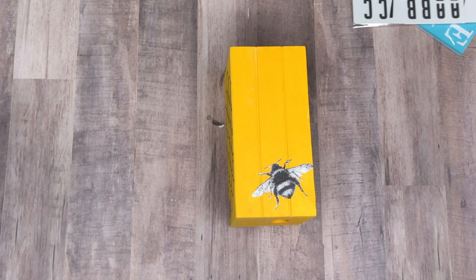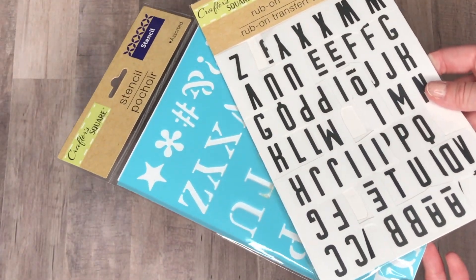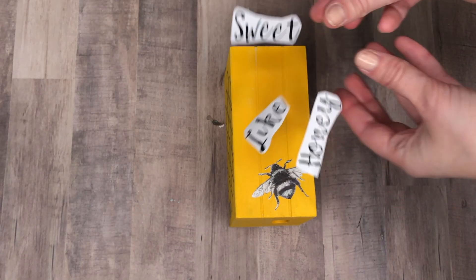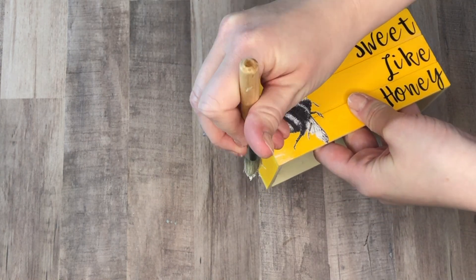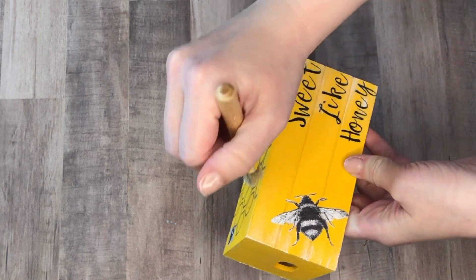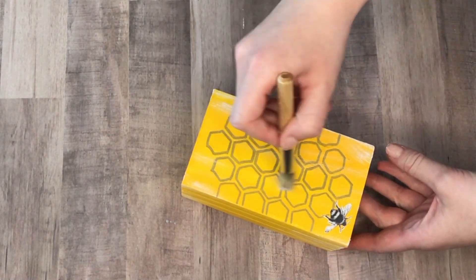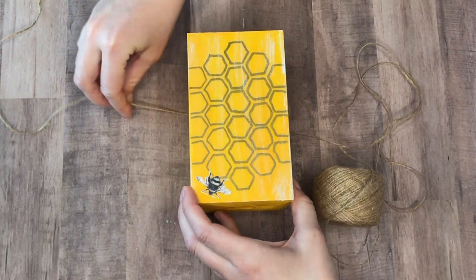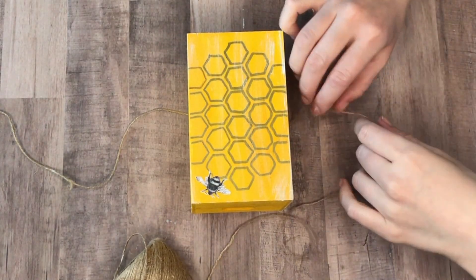I'm going to be writing words on each of my books — the Dollar Tree has great options like stencils or rub-on transfers, but they recently started carrying vinyl. I used my Cricut and some vinyl to write 'sweet like honey.' And of course it wouldn't be a farmhouse tutorial without some distressing, so I took my Waverly white chalk paint and went over the entire DIY.